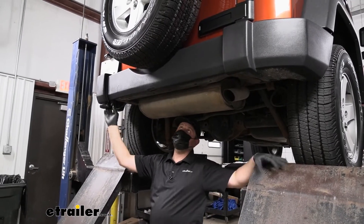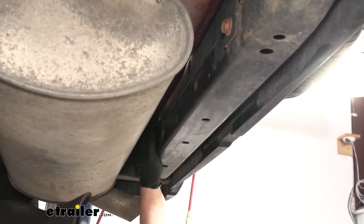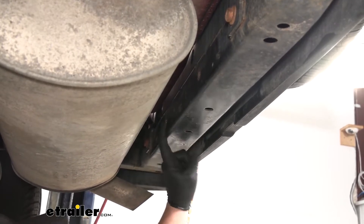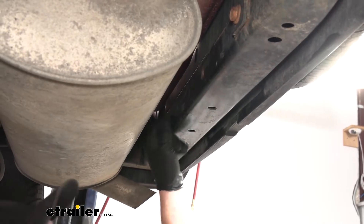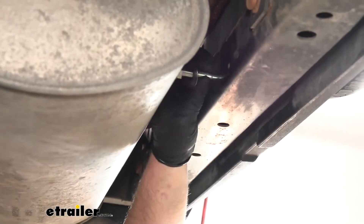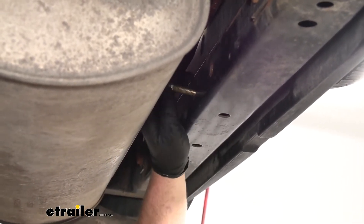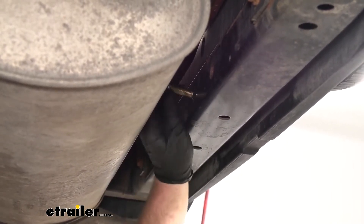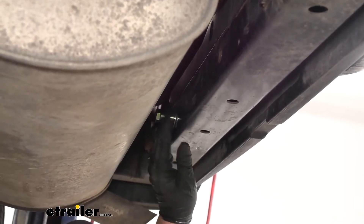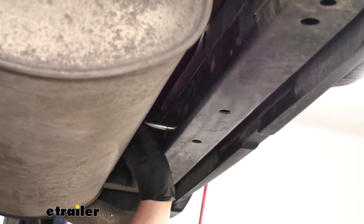To begin our installation, we're going to be at the back of the Jeep working right underneath it. First, we're going to identify our attachment points — we're going to have a total of four along the back side of the frame beam. Before you put your hitch up, I like to test-fit the hardware: take a bolt and a flat washer and make sure they feed through pretty easily. Sometimes from the factory the holes might be off a little bit, and you can have trouble getting the bolt to pass through. If you get one that's super tight, you can come back with a drill bit or a file and clean up that edge a little bit to make it easier.